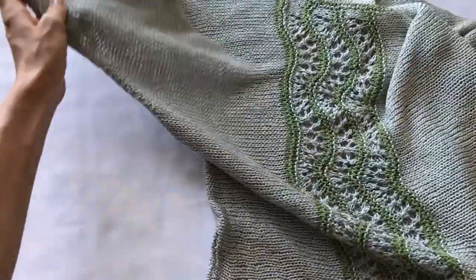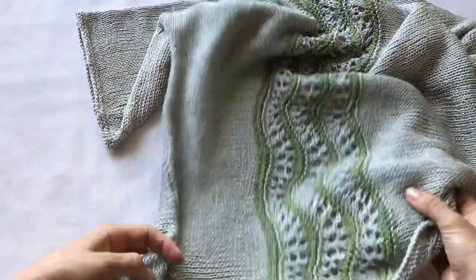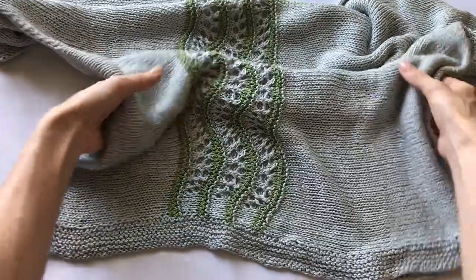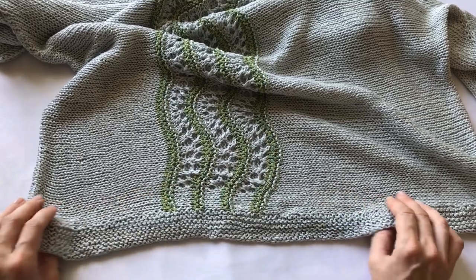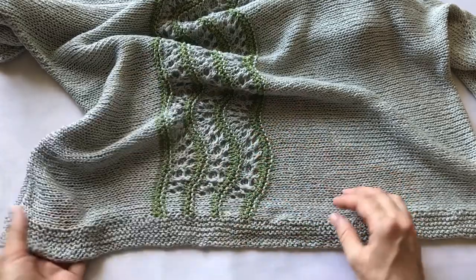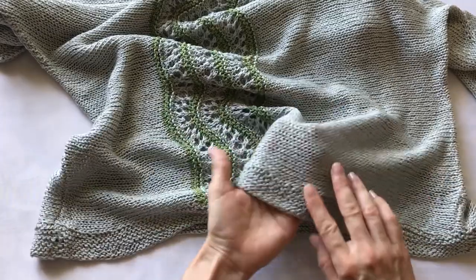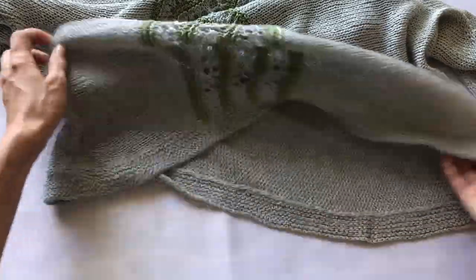Ход вязания такой: мы вяжем прямое полотно, сшиваем его и дальше делаем обработку — вот как у меня в рукавах. И внизу делается тоже вот такой кант по низу блузки. Я назову это блузкой, потому что она сейчас свободно сидит. И внизу платочной вязкой вот такое небольшое каймление.